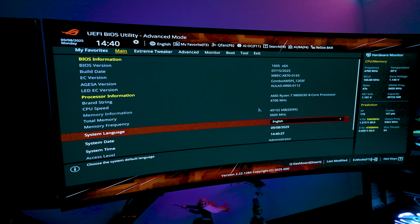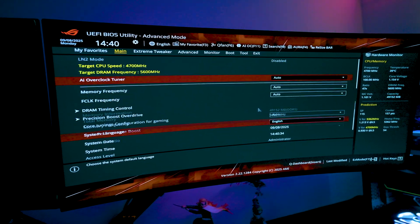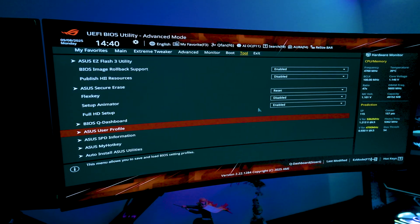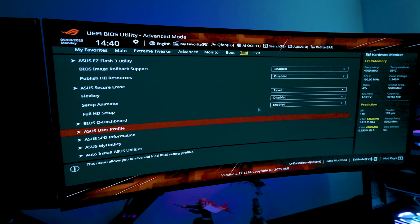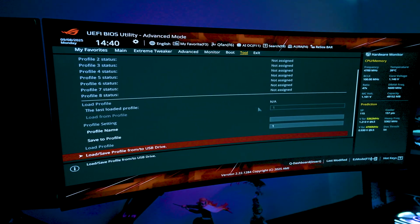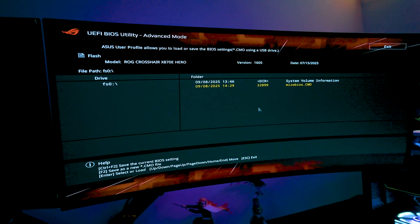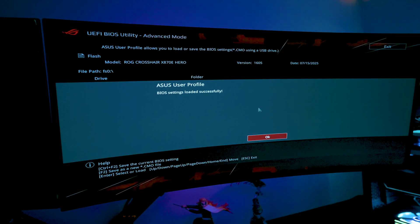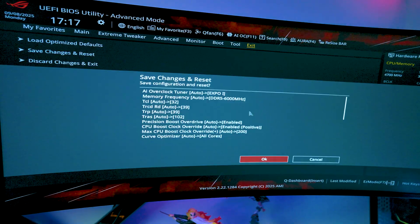As you can see, it's up to date to the latest build — version set on 7/15/2025, BIOS version 1605. Now go back to the Tool side and load up your profile. Go to User Profile, then Load/Save Profile, select your saved BIOS profile, and click Yes. Then go to Exit, Save Changes — and all your settings are ready to go.